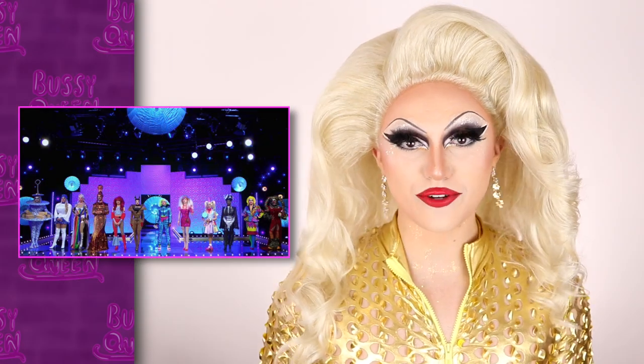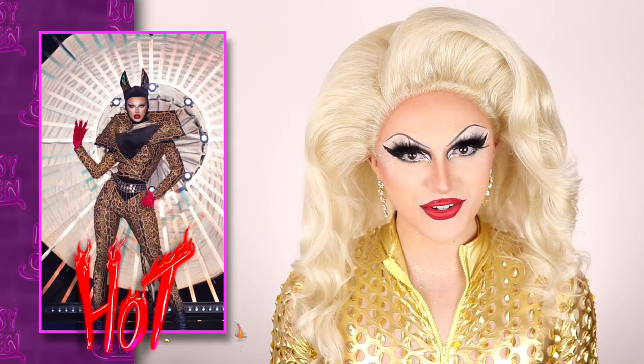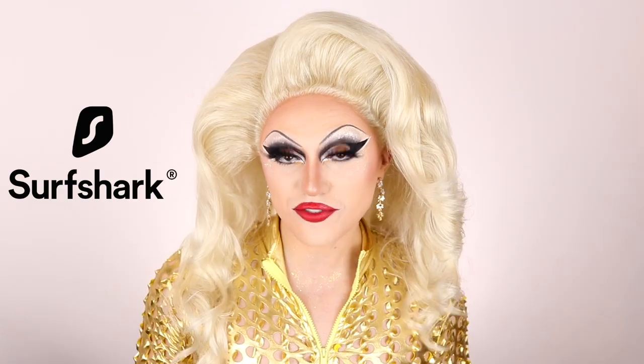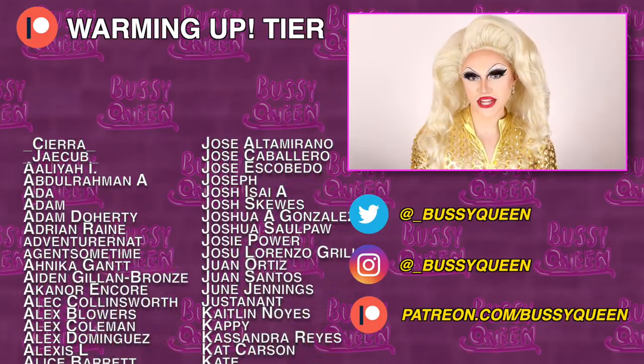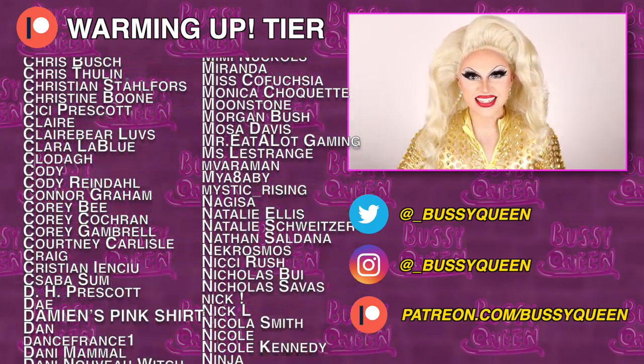Let me know what you're thinking about this episode down in the comments below. Did the right queens win and sashay away? And who would your tops and bottoms have been? My hottest hot in the hometown runway goes to Charity Case, and my patrons voted for Victoria Scone. My hottest favorite things runway goes to Crystal Versace — and my patrons also voted for Crystal Versace. A huge thanks to you for watching, to today's video sponsor Surfshark, and an extra special thanks to my patron Bailey, who helped me with all the references for the hometown runways. And special shout outs to Jessica Mittenmore, Michael Pierre, Alex Rocky, and Charles B, who've just joined my Patreon at the hot tier.